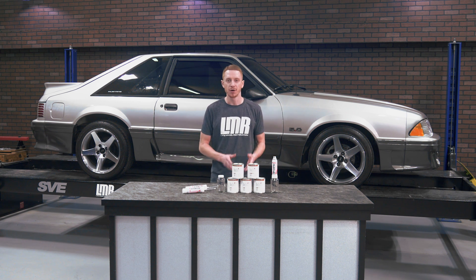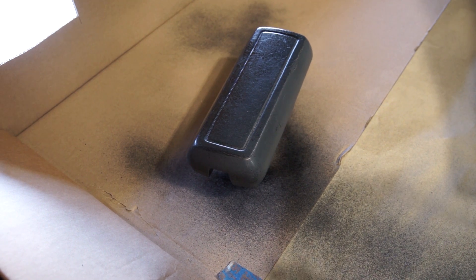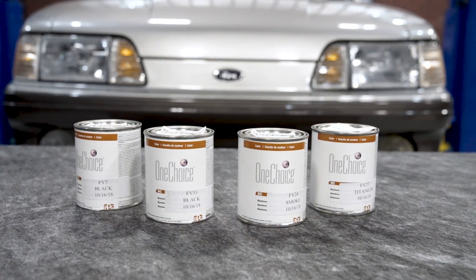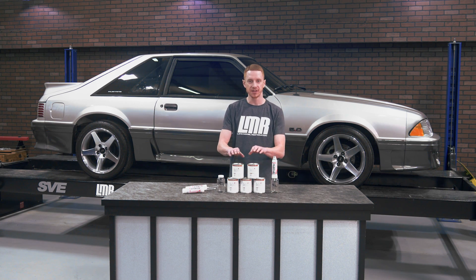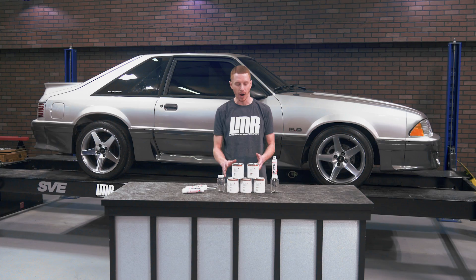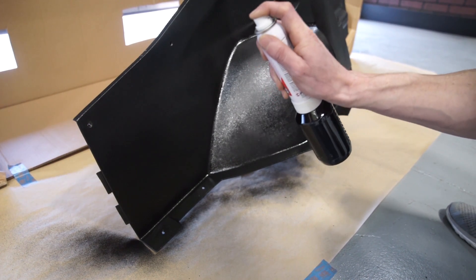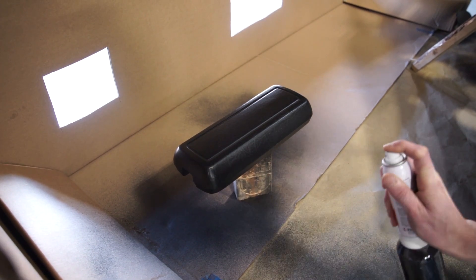Those color offerings are 79-89 black, 90-93 black, 79-89 smoke gray, 90-92 titanium gray, and 93-95 opal gray. The paint is going to be ready to spray out of the container, so it's not going to require any extra thinners or reducers. This paint does have a flex agent added to the blend so that it's going to work on all hard or flexible interior surfaces.